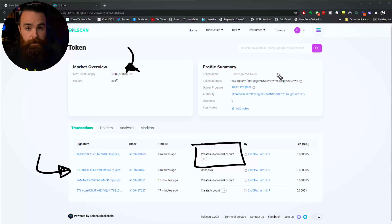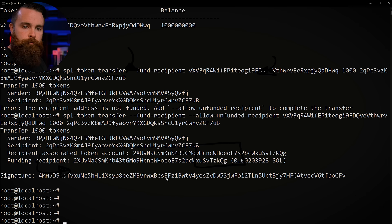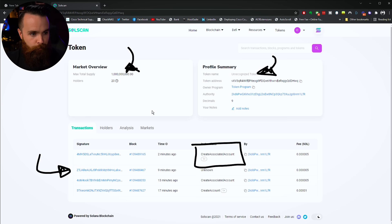One more command: we may want to stop minting forever — maybe you want the max supply to be 1 billion and that's it. Right now we could mint more. Actually, let me just do it for fun: spl-token mint [address] 1,000,000,000 — done. Now I have 2 billion tokens. If I look back at SolScan, the supply is now 2 billion. You can also freeze minting if you want a fixed supply.